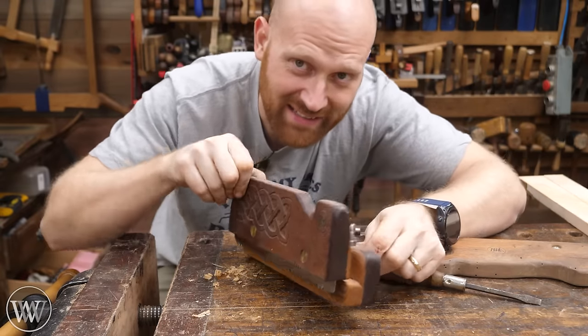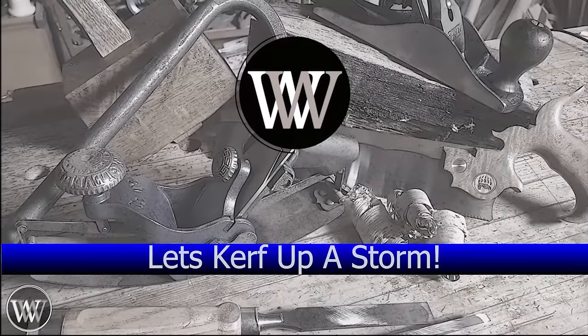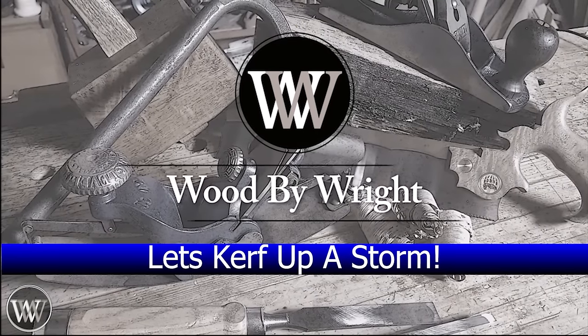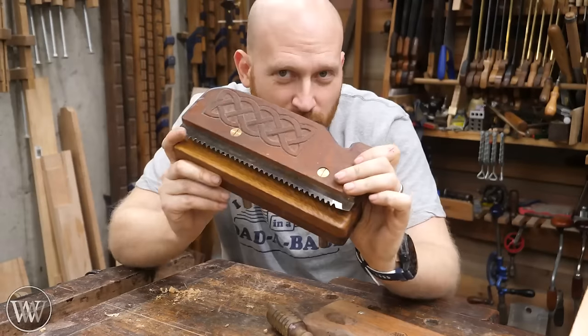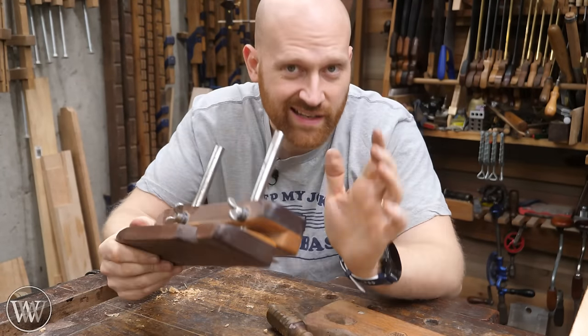The kerfing plane — surprisingly, it is a plane that cuts a kerf. Let's take a closer look. The kerfing plane is a tool that really has a lot of interesting story to it.